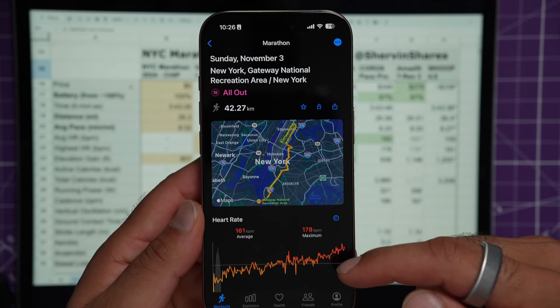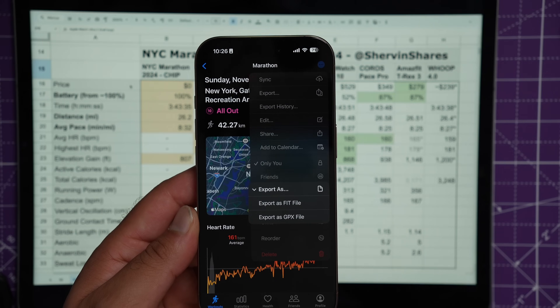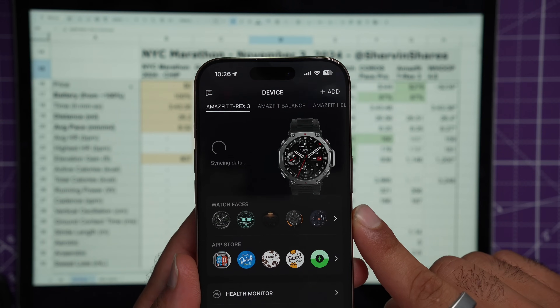I made sure they all charged to 100% at 4 in the morning. On the Apple Watches, I disconnected them from my phone by turning off Bluetooth so they wouldn't get notifications or support from my iPhone. I used an app called Health Fit to export my Apple Watch data as a .fit file, and then the Coros and Garmin dashboards to export .fit files from their websites, and the Zep app to export the Amazfit data.